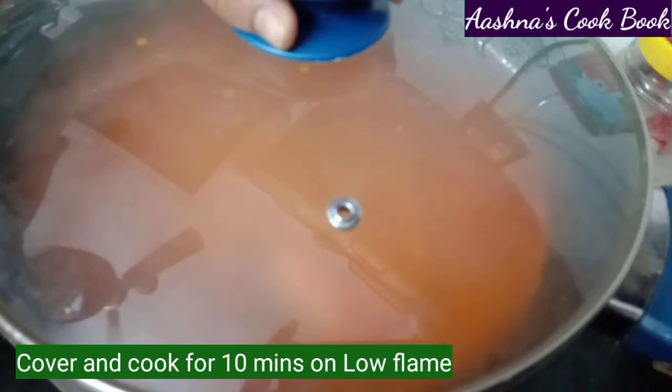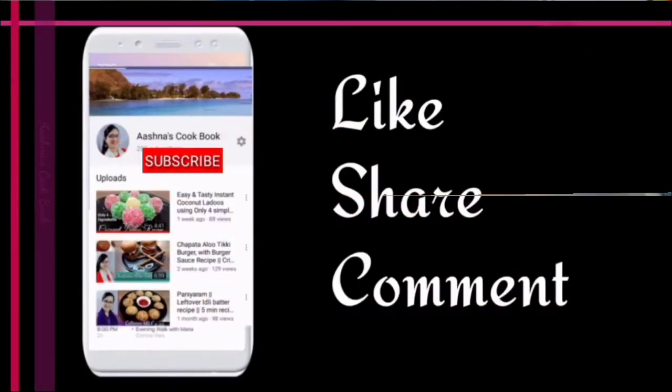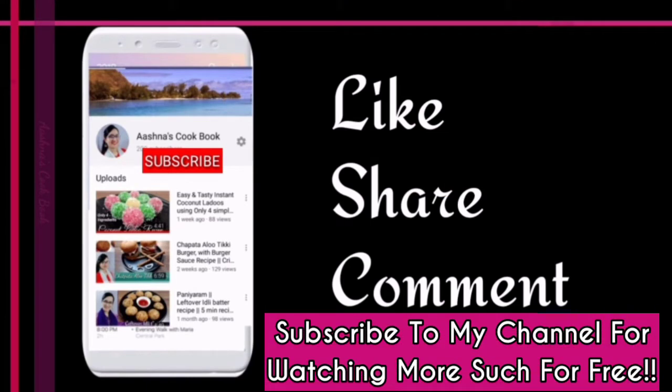If you have been enjoying the video, please like it and share the recipe with your family and friends. Let them know about this recipe too.